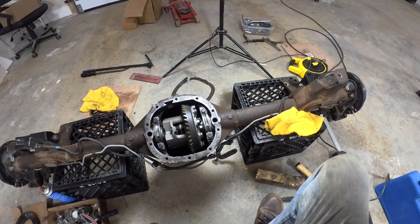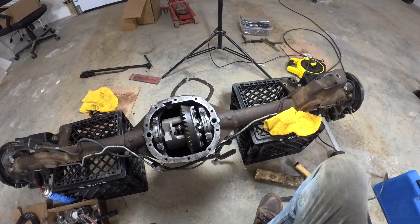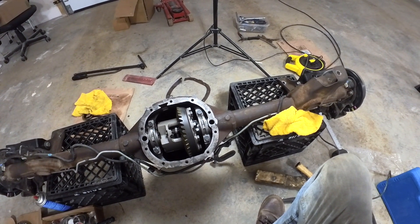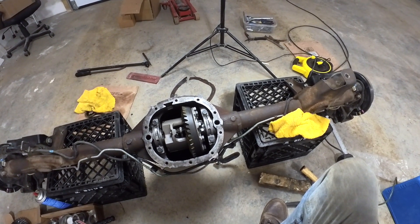I set it all up using what they call test bearings. Got everything perfect, and then when I go to use the permanent bearings that need to be pressed on, for some reason everything gets thrown off. So that's been the issue.